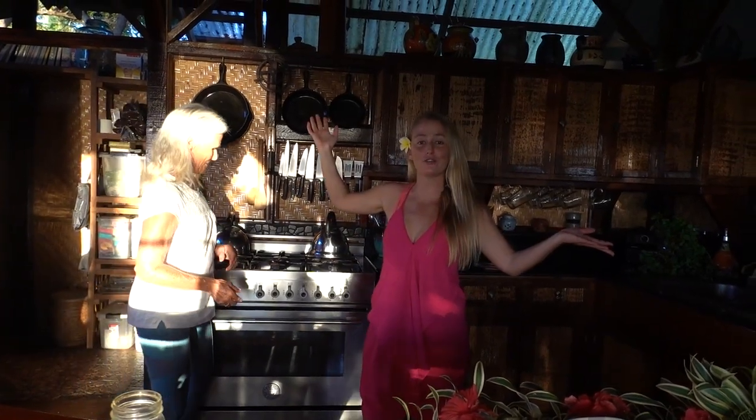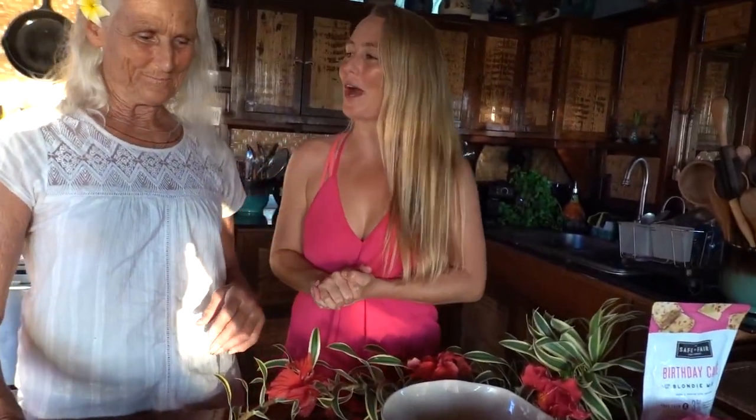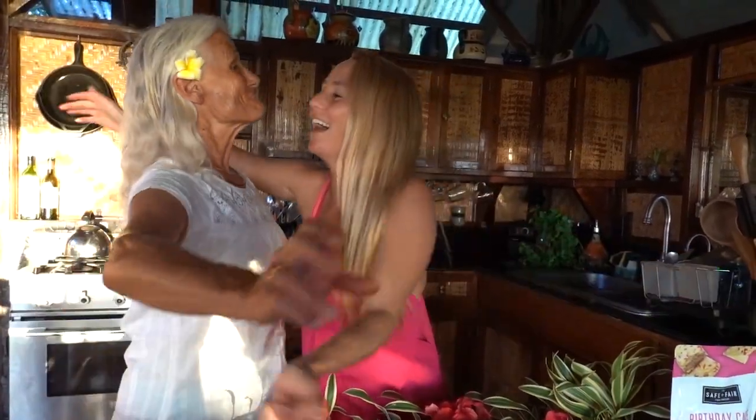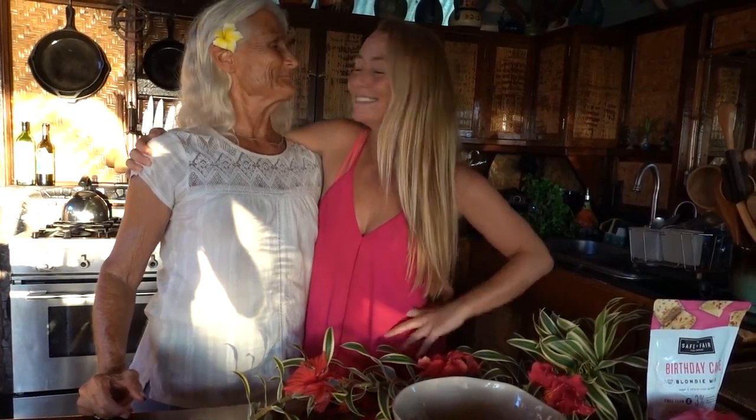And voila — gluten-free semi-vegan brownies at Home Sweet Glass Shack. I love you. I love you. I can't wait to eat brownies. Aloha! I hope you guys enjoy making this with the family for your holiday times. And maybe come visit us in Hawaii someday and we'll make some more for you. Aloha!